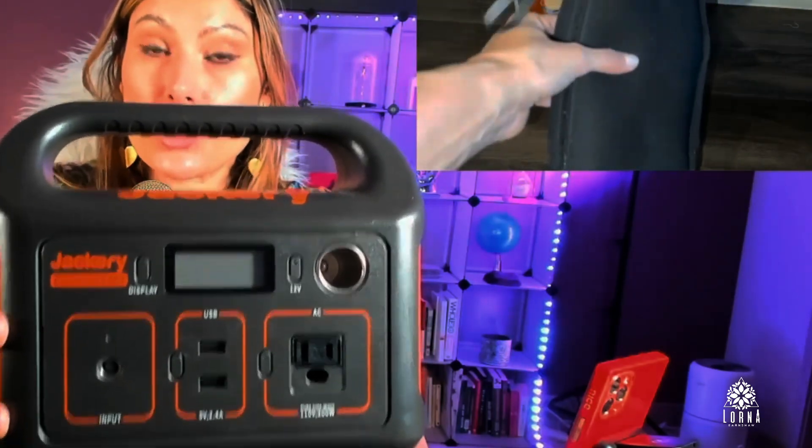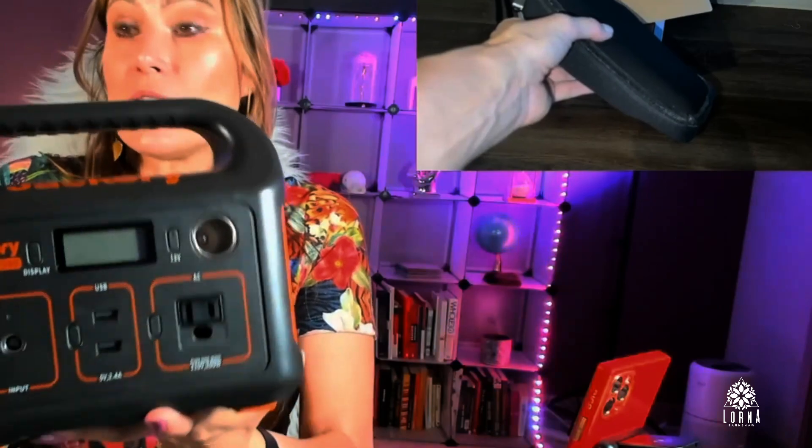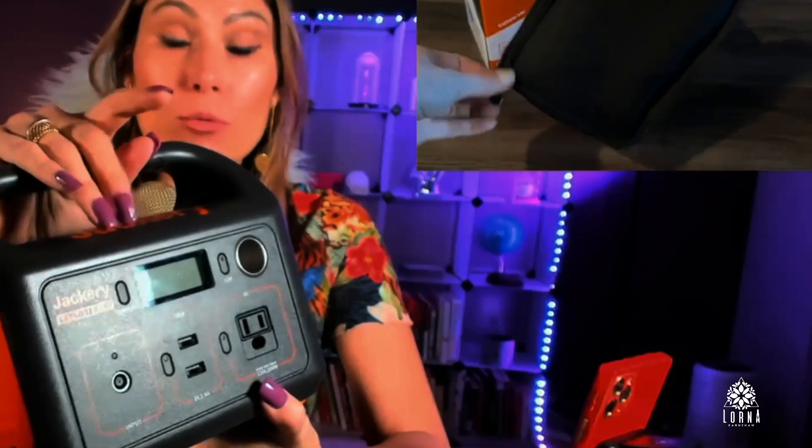This power station is light and portable and supports up to 200 watts. So you need to make sure that whatever you're going to be powering is going to be less than 200 watts, because otherwise this is not going to be able to handle it.